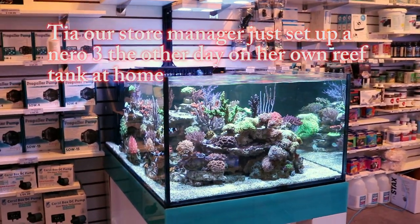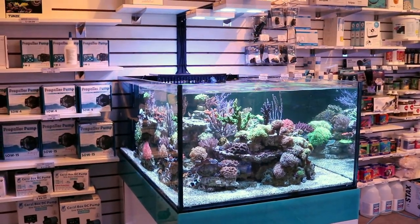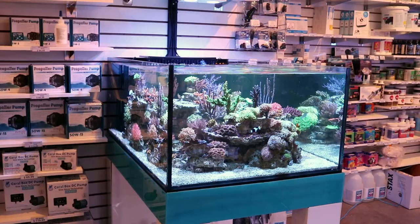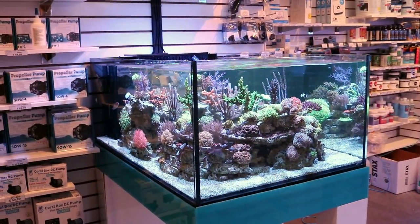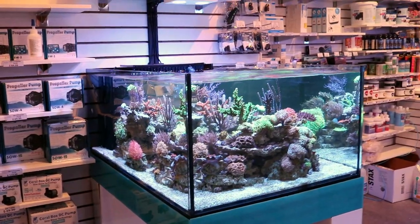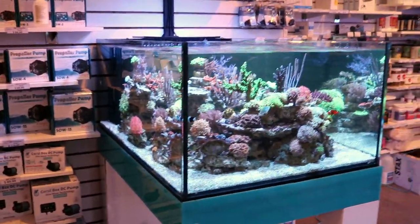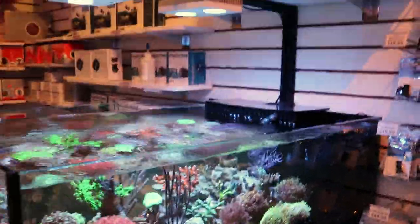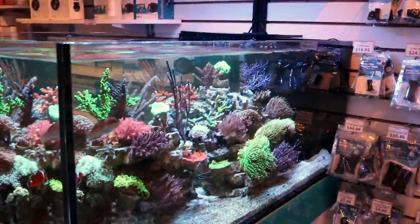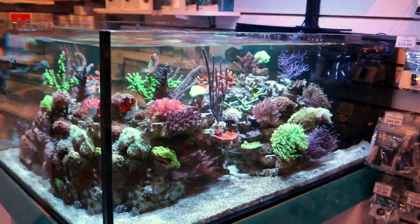Oh, you just got the Nero on your tank — what do you think? I'm doing a Nero review video right now. She said she loves it. It's the Nero 3 and it pushes so much power for being such a little unit. Tia just got the 3 for her own tank at home and she loves it. So first thing I'm going to talk about is the price. Here in Canada, the small Nero 3 runs $209 and the larger one $270. In the States it's $150 and $180 for the different sizes.